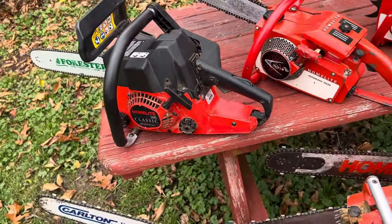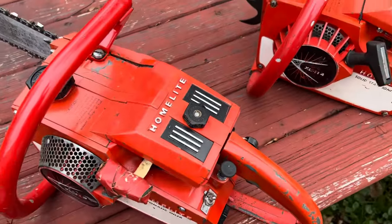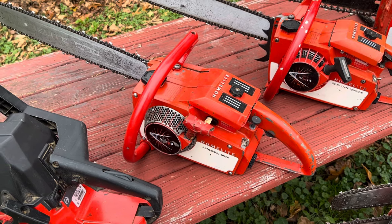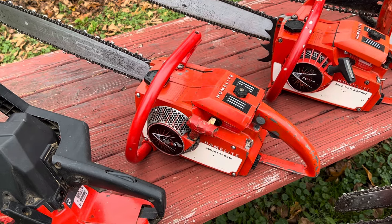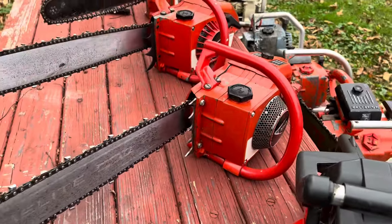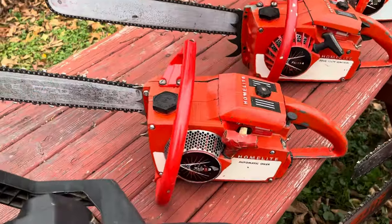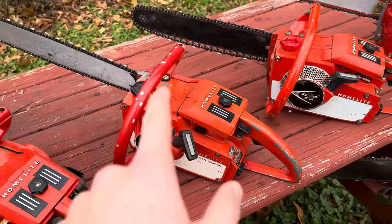This XL113 is a similar kind of story where I never really had to do anything to it. I got it at a flea market — I want to say I paid like 40 bucks for it. It was covered in grime but had good compression. Brought it home, put some fresh gas in it, fired right up, and I haven't had an issue with it whatsoever. It runs absolutely flawless. I love it.